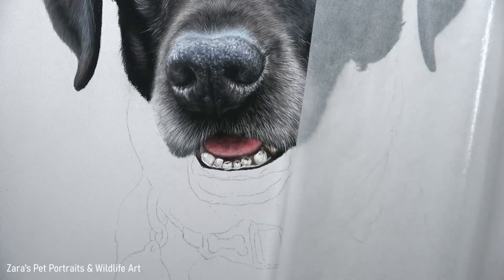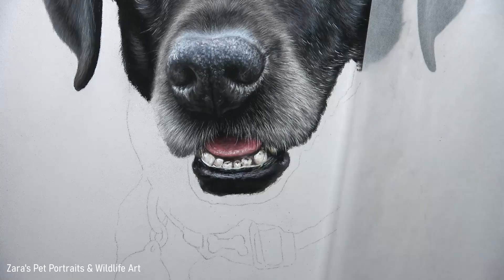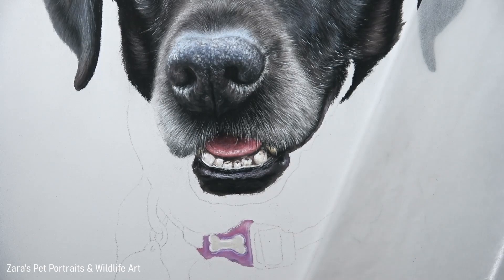Before we move on, if the tips and techniques I've shared so far have been useful, I'd really appreciate a like and thumbs up — it makes a huge difference to my channel. I also have a video here on YouTube: my top tips for drawing realistic fur — I'll link that in the description below. There I talk through all of the techniques I use in my own work to add as much detail and depth to my pet portraits.